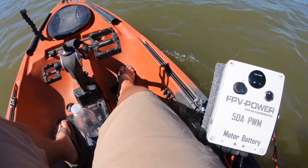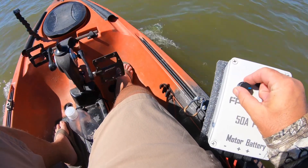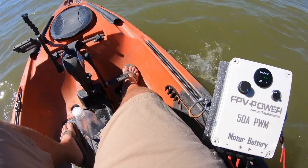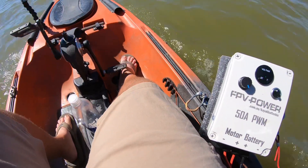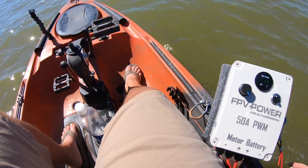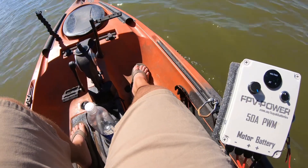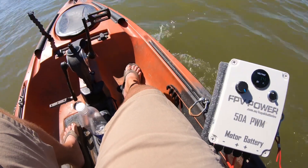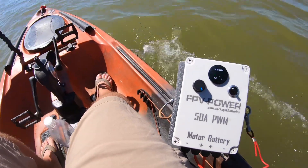The good thing about this is it's variable speed. It's not like your regular trolling motor with five speeds, four, two, reverse — it's fully variable speed. I can go as fast or as slow as I want. That's especially going to be helpful when I'm drifting for catfish in the winter on a dead calm day — I can cruise at 0.3 or 0.4 miles an hour while pulling planer boards behind me.